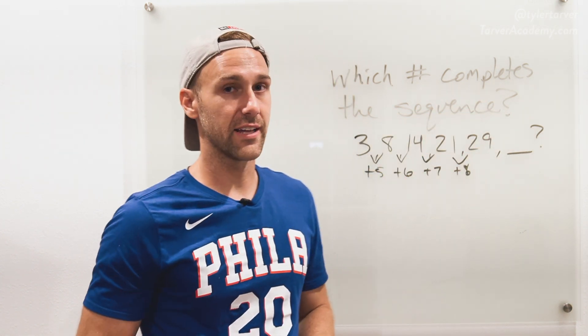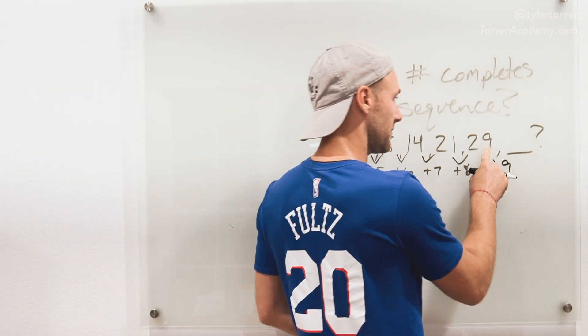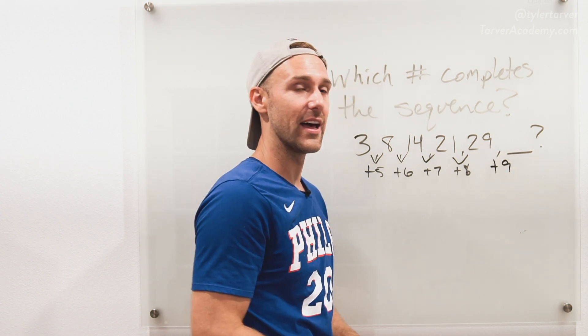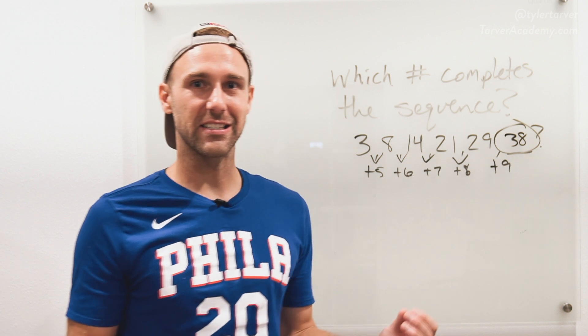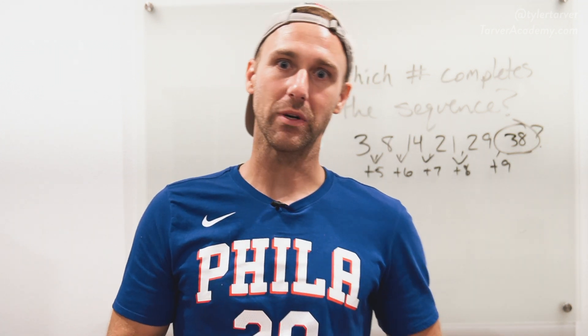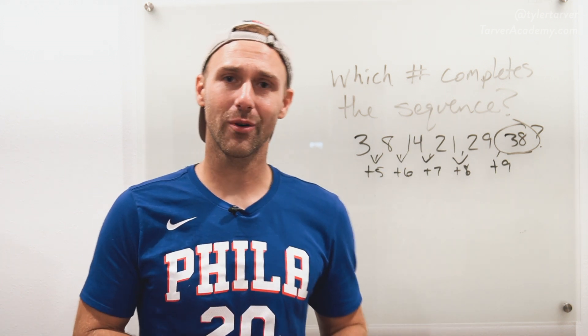Guess what we're going to do on the last step — adding nine! So 29 plus nine is 38. That would be the next number in my sequence. Hopefully you guys got that same answer. If not, you will get that answer correct next time.